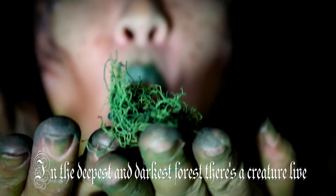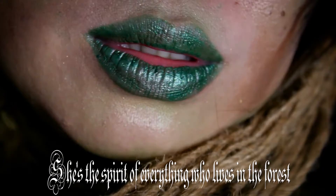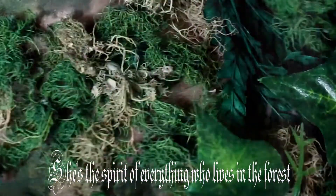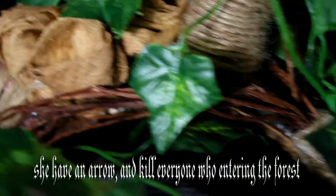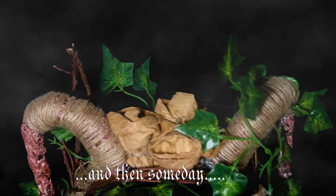In the deepest and darkest forest, there's a creature called Leaf. She's the spirit of everything who lives in the forest, and she's the protector of the forest. She has an arrow and kills everyone who enters the forest. And then someday...